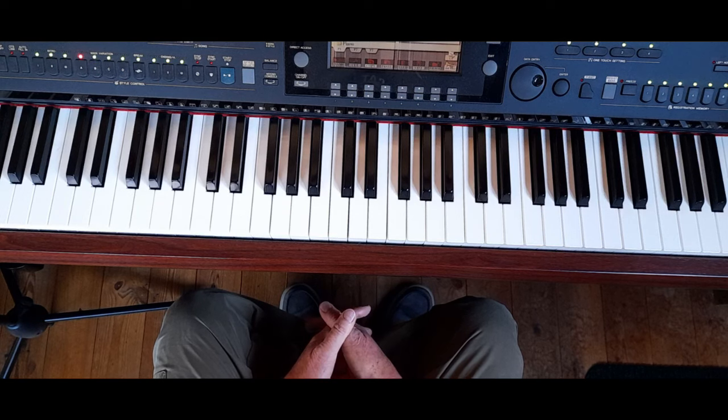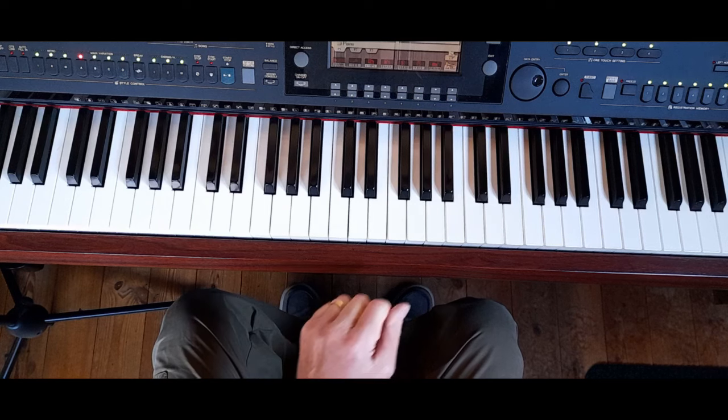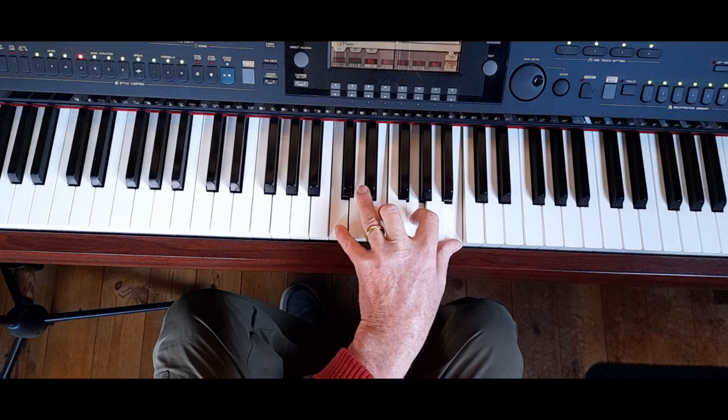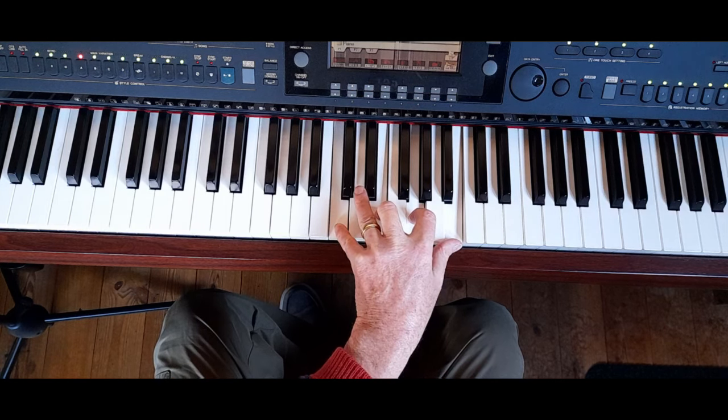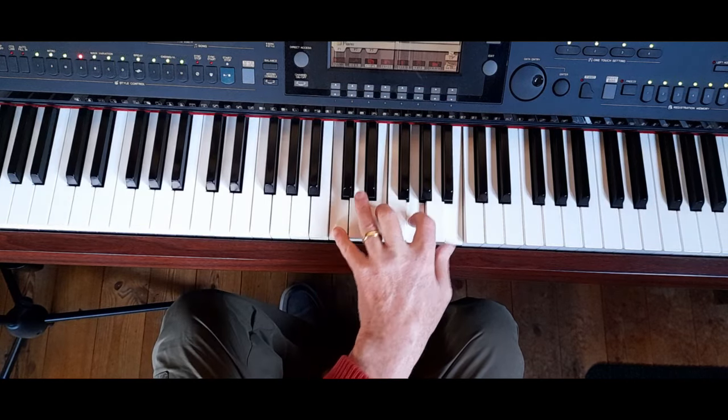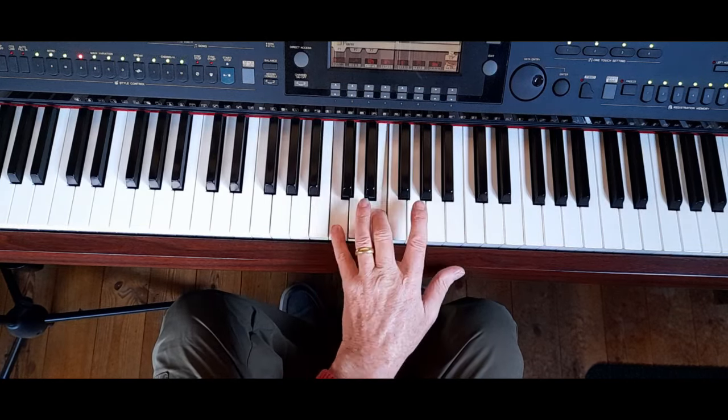Because it's the same numbers on the scale, for the C major 7 last time we looked at that it was the 1, the 3, the 5 and the 7th tone of whichever scale we're playing in. So in C it's C, E, G and B — but it's 1, 3, 5, 7.